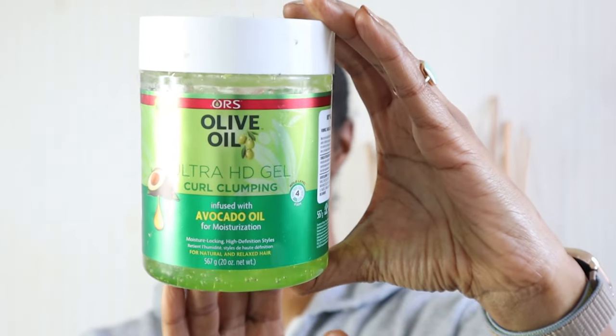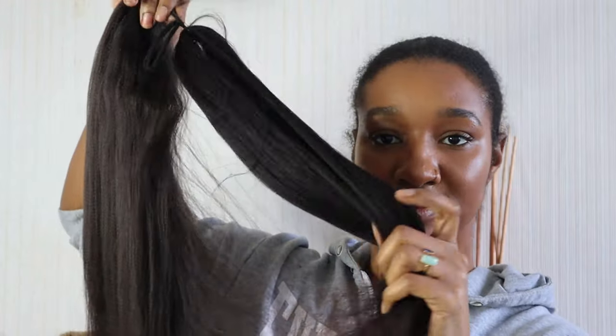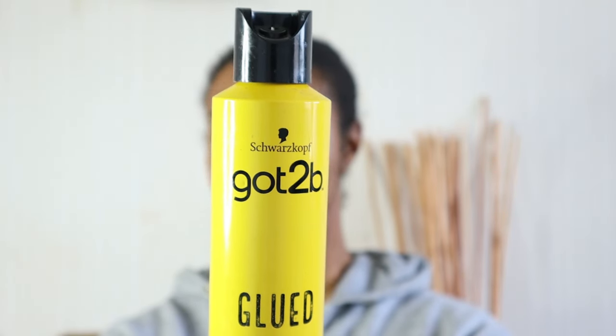So I'll use the ORS gel — you don't have to use this one obviously. I'll be using this Lagos extension hair. I'll put the details in the description box for both products guys, and then just for preference I'll be using the Got To Be Glued spray.